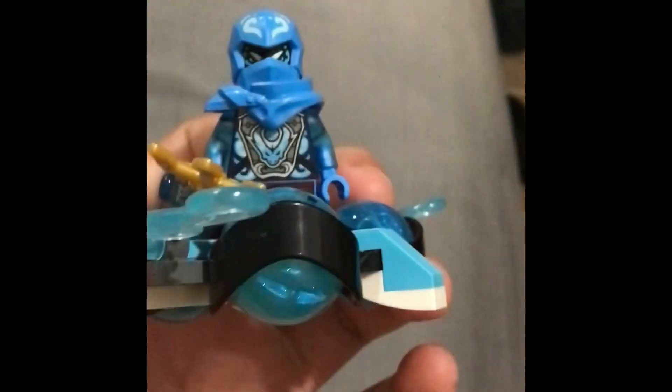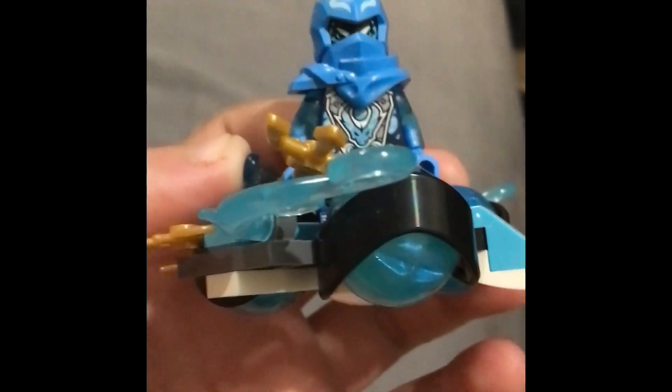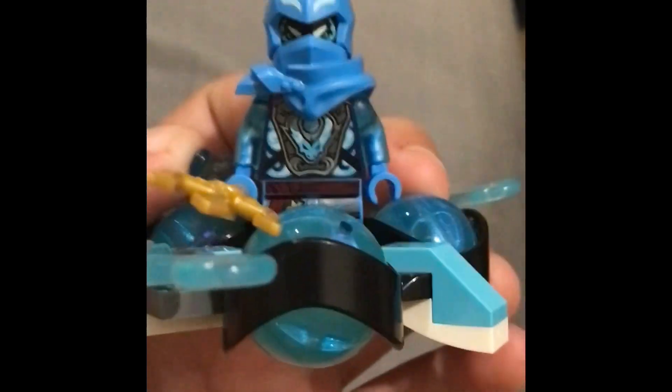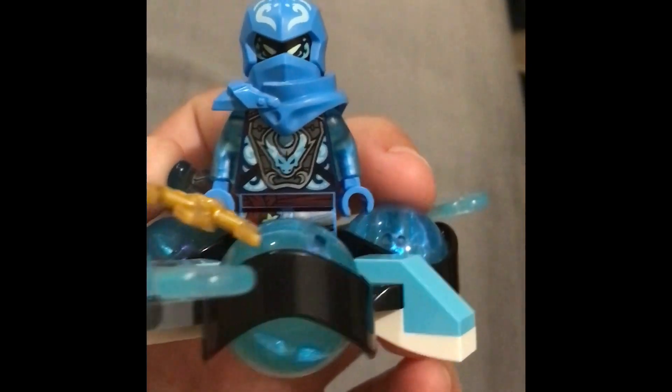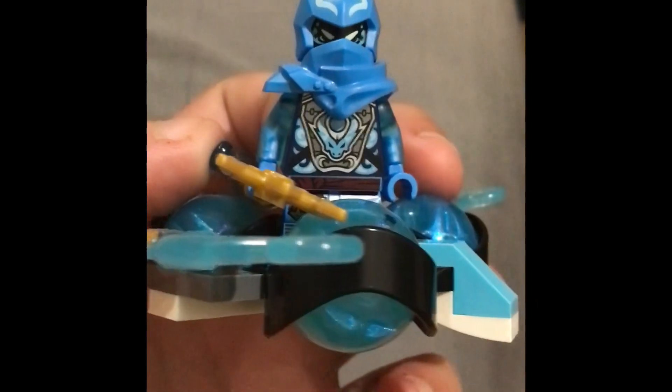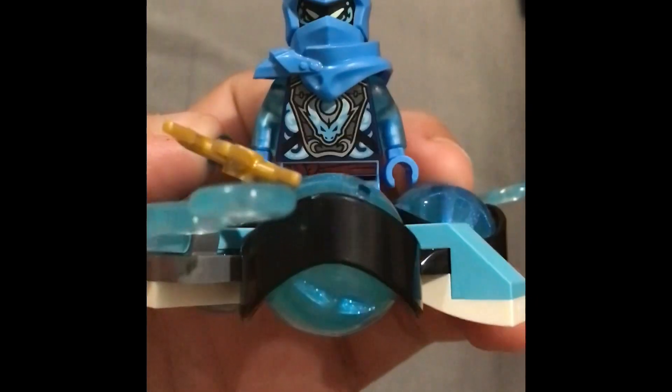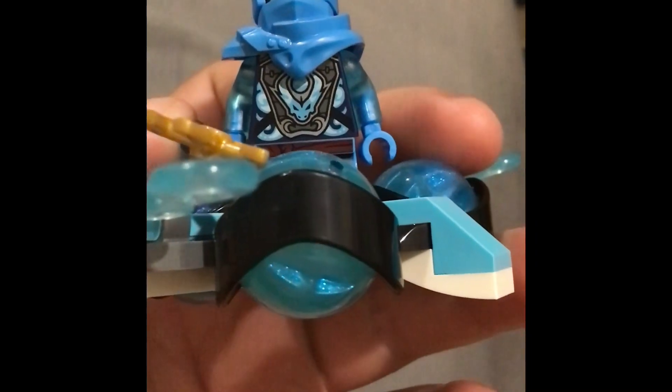When you look at my other set review for Lloyd's set, I said that some of the stuff to the side doesn't really make sense and I didn't know what the golden ball was, but it is now the dragon call — I'm aware of that. So when you go back and watch that video, just know that Ninjago Dragons Rising Part 2 hadn't come out when I made it.